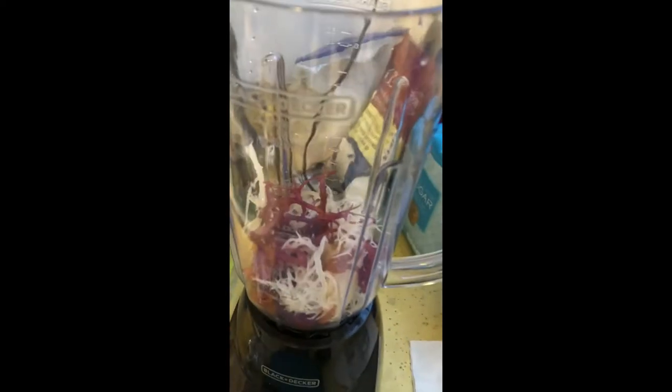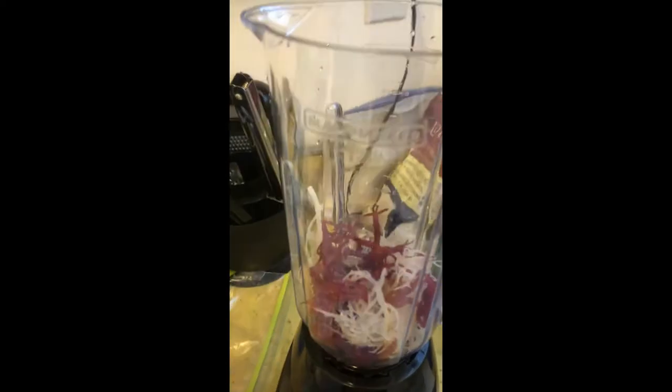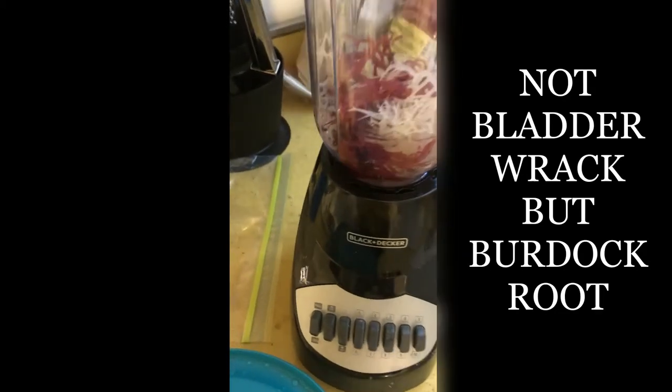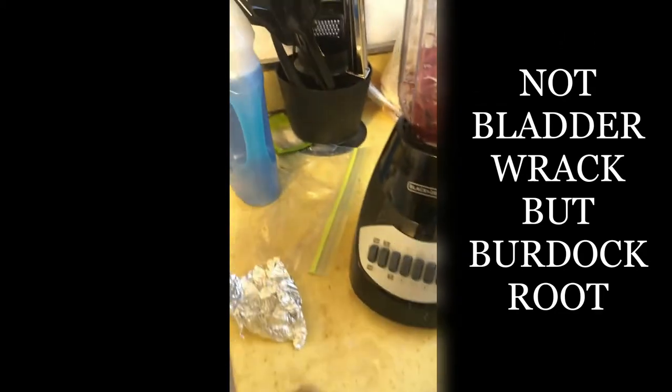I'll fill it up halfway, just a little bit — not covering the Sea Moss, so it don't cover it. That's good. I was going to put some bladder root in here, but I'll save that for next time.